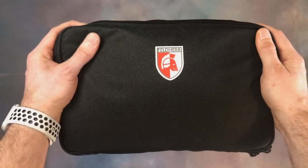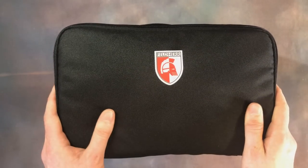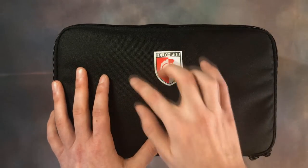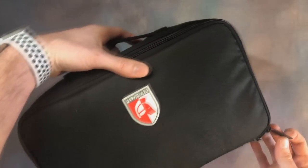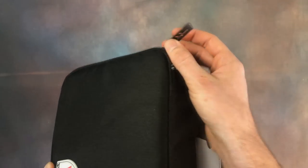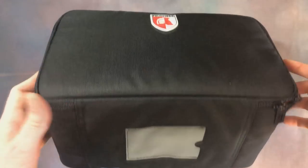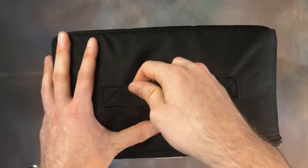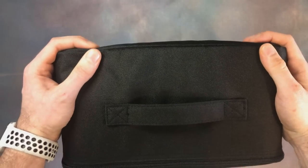Before we get stuck into the contents, we're going to take a look at the bag itself. Straight away it feels and looks like a premium product — the material is durable and very high quality. We've got the logo stitched on there, some laser-cut zips underneath, and space for your personal details.